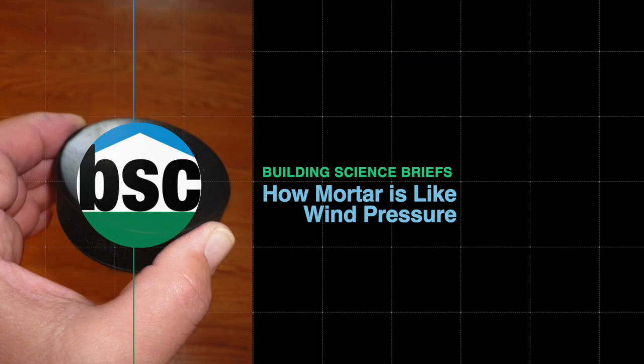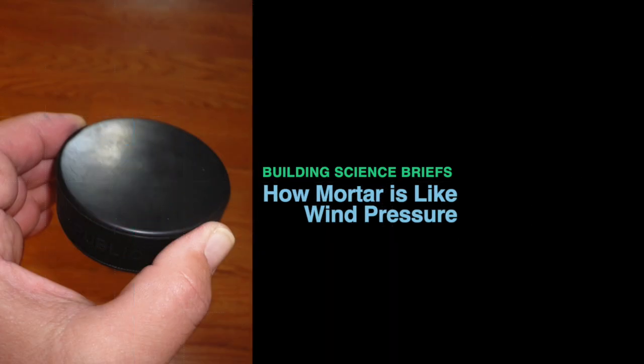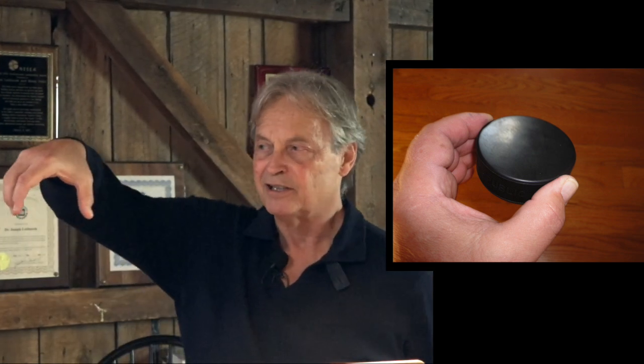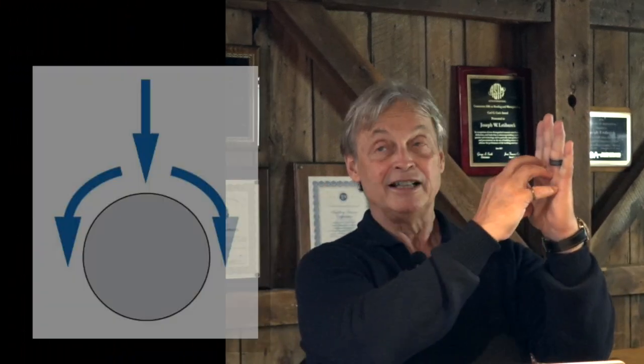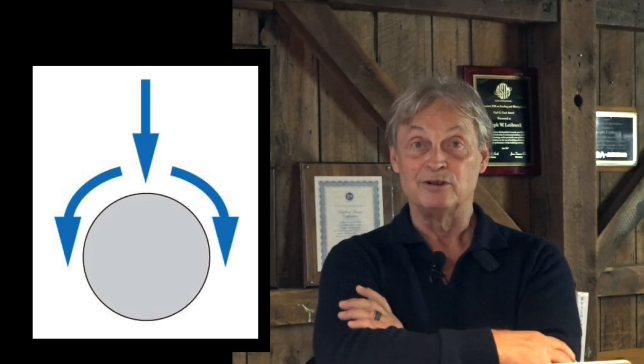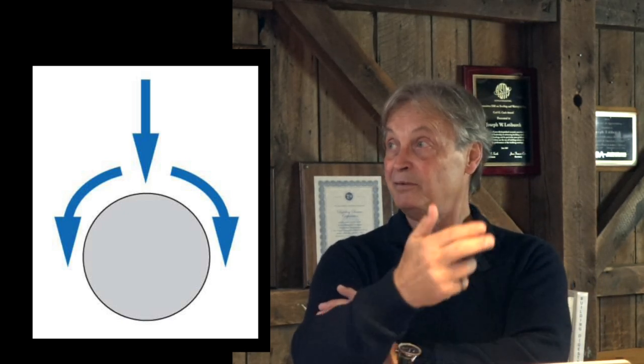This is a hockey puck. It's most commonly found in the net behind a Toronto Maple Leafs goalie, and it's exactly one inch thick — 25 millimeters. The 25 millimeters is the thickness of a mason's knuckles and fingers, which is what gives us the one-inch gap behind brick. If I take my brick wall, put up my Tyvek or Typar drainage material, and place the hockey puck against it, then put the brick wall against it — the hockey puck represents a hunk of mortar suspended in the wall.